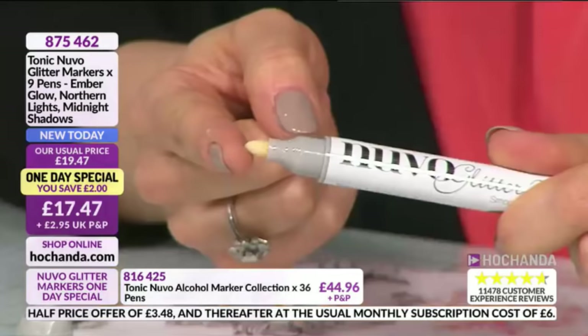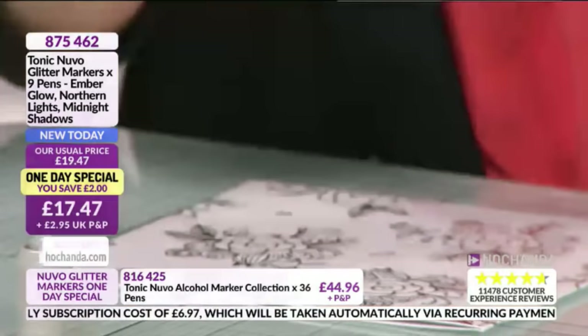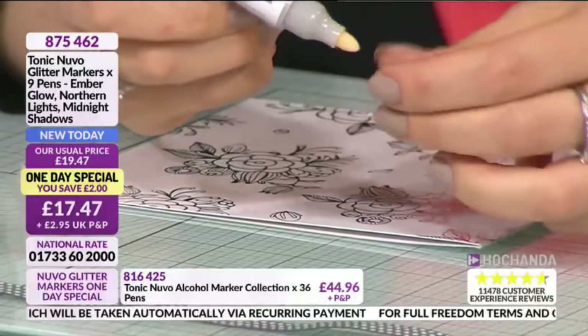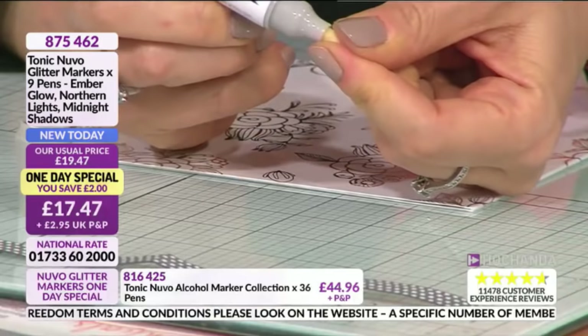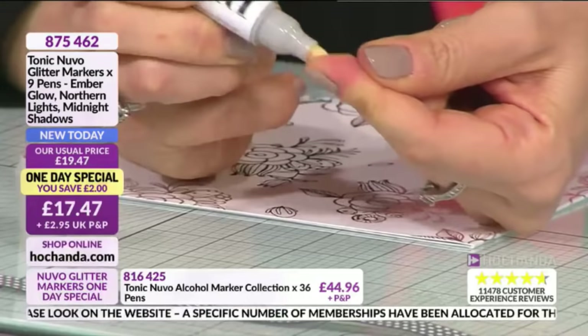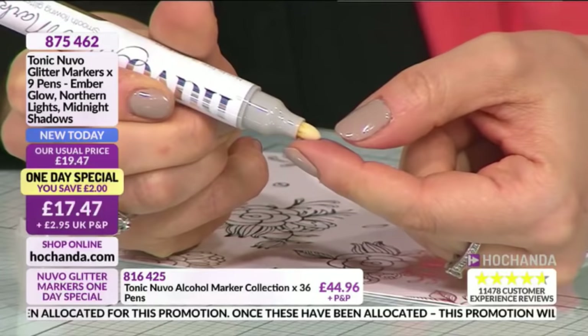The first thing I'm going to show you is how you'll receive the Nuvo Glitter Markers. When you open them up, you'll see the bullet nib is sealed — this is how it arrives to you. What you need to do is prime it. First, shake it a few times to activate — there is a ball bearing inside, you can feel and hear it. Then traditionally you'd push it down, but because I want my nib in pristine condition, I use my fingers so it's softer — just press down.